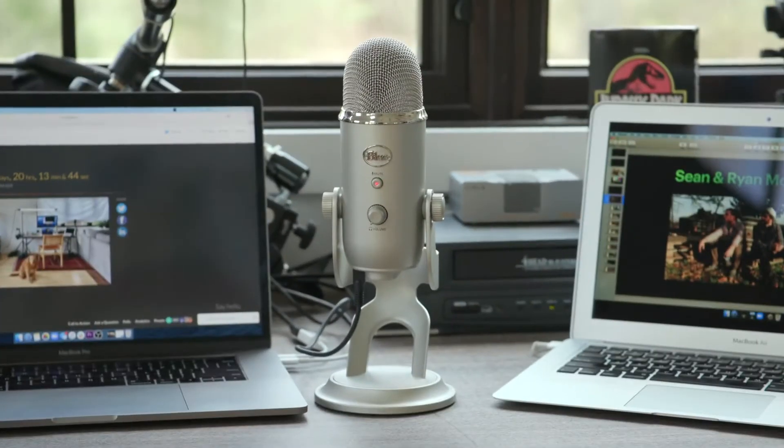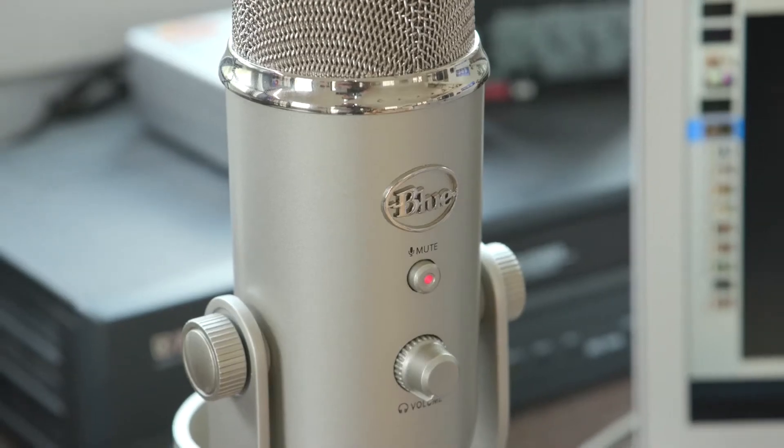For audio, I'm using this Blue Yeti USB microphone. For the money and ease of use, you can't beat this thing.